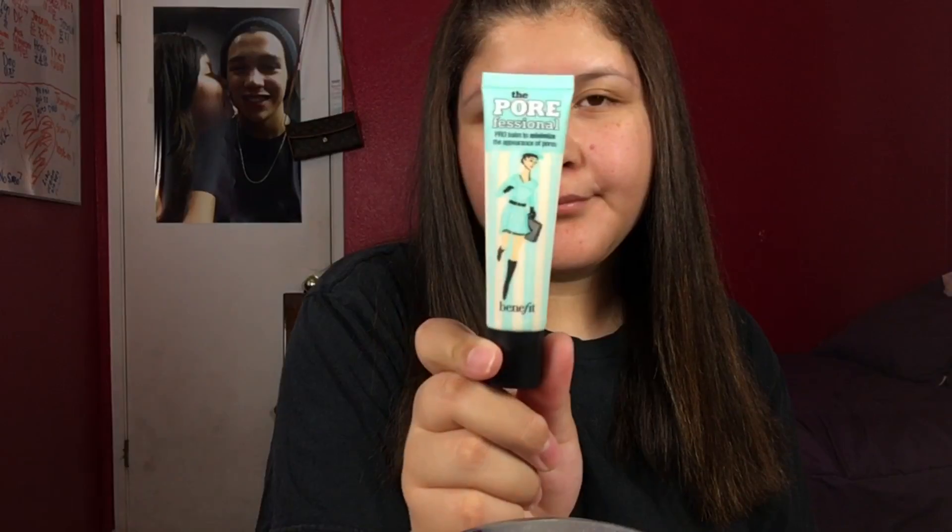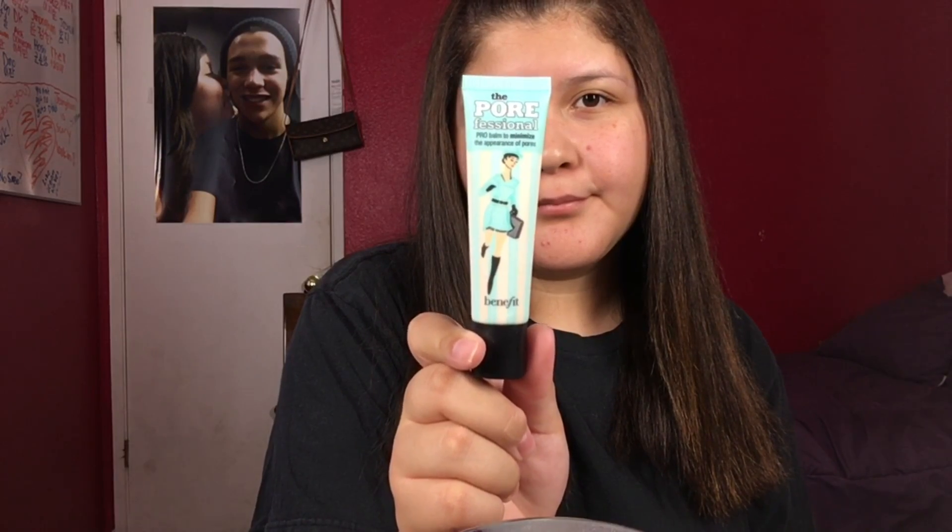I'm going to start off by moisturizing my lips so I won't have any difficulties putting on liquid lipstick. Then I'm going in with the Pore Professional by Benefit, basically filling in my pores with this. It really helps minimize your pores. I really like it — if you haven't tried it, I recommend it.